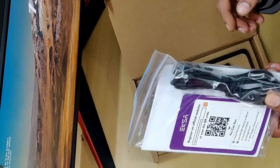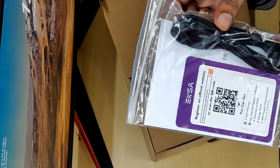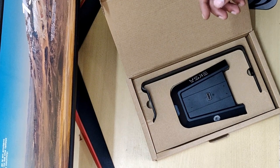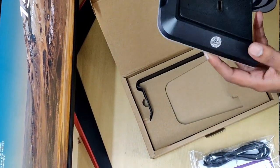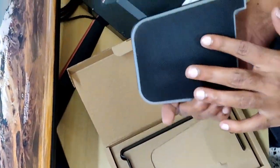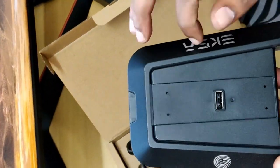It comes in this cardboard box. This includes card screws and a USB Type-C cable. This is the stand base with a rubberized base, and the body is full aluminum.